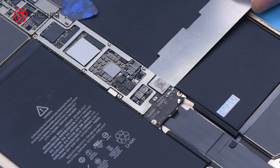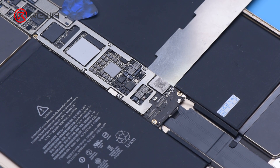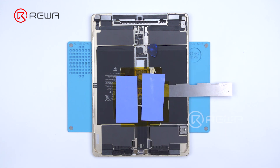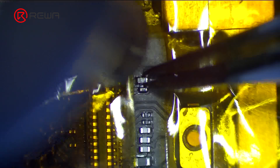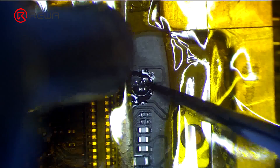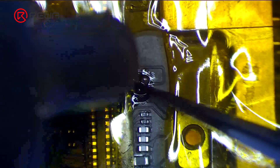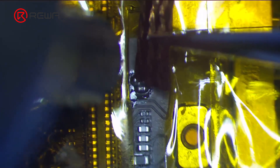Next, we replace the inductor. Pry the motherboard slightly to prevent heat from dissipating too fast. Apply high-temperature tape and an insulation mat, then apply some paste flux. Heat with a hot air gun at 360 degrees Celsius and airflow 2 to remove the inductor. Apply some middle-temperature solder paste and keep heating to lower the melting point of the bonding pad, then remove large pads with solder wick.